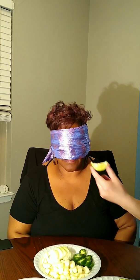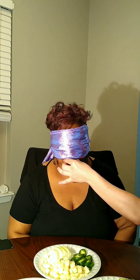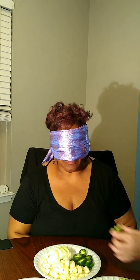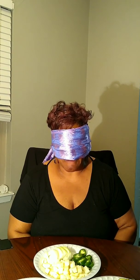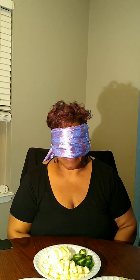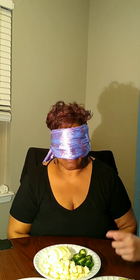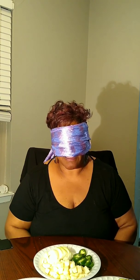Item number two. You want to figure out what that is? It tastes like a sour lemon or an orange — sour lemon? Or sour orange? Like an orange. You want to try again? Nope.